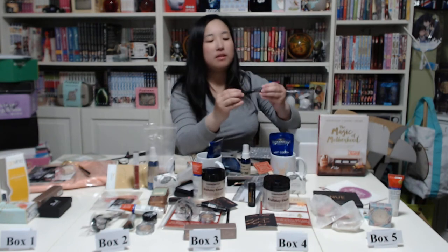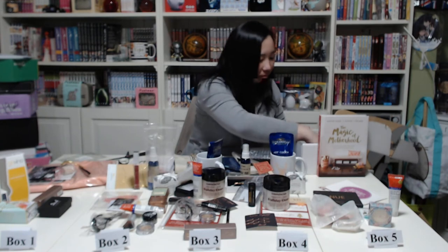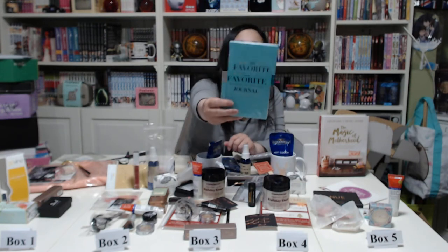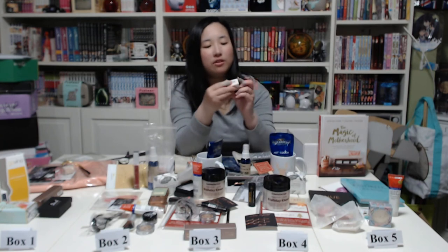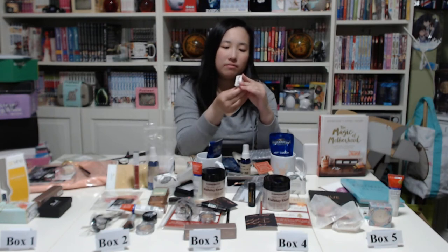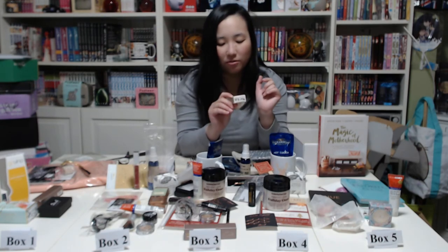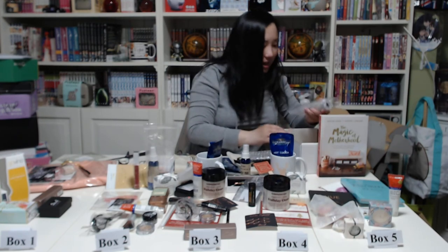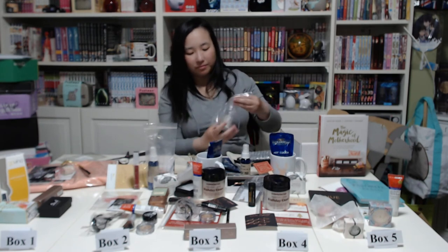Okay, next I think this is a Cargo HD duplicate — but since I bought five boxes some duplicates are expected. Then a new one: 'My Favorite Moment of the Day' journal — a lined journal, not bad. Next a Lord and Berry lips and eyes makeup specialist — I think it might be another eyeshadow or makeup item, I'm not sure what it is.